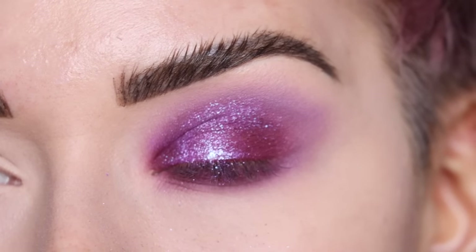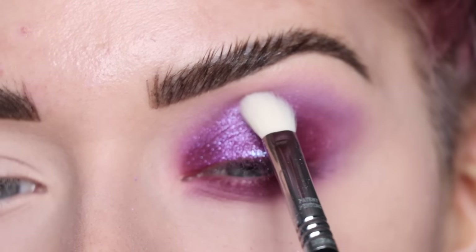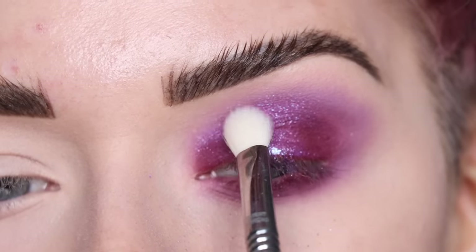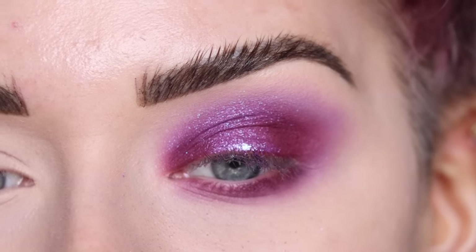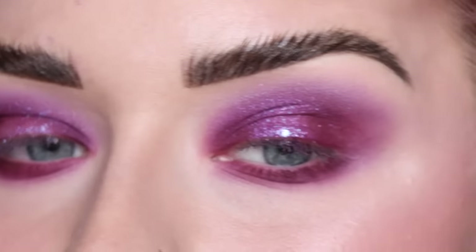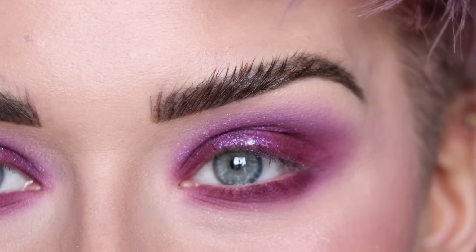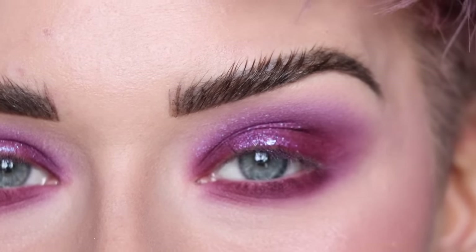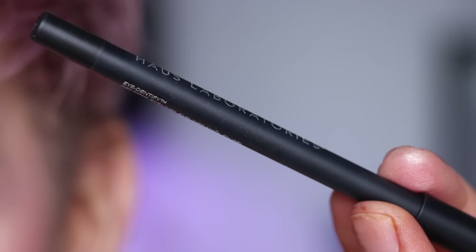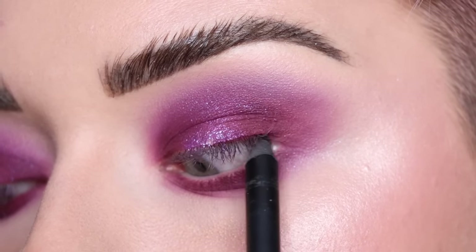Now I'm taking a Sigma E25, a little blending brush, to do a soft blend in my crease. I got this eye caught up and finished my face makeup off camera. My boyfriend requested the look be darker, so we're going to add some black liner. I'm taking my favorite black eyeliner — the House Labs Gel Kohl Punk Liner — and running this across my entire tightline and waterline.